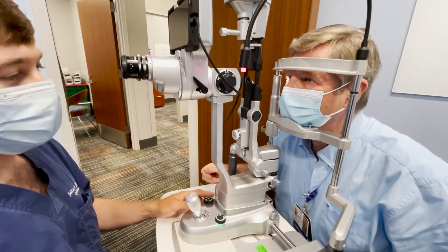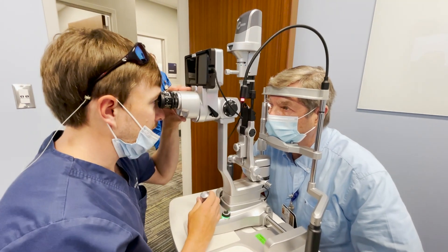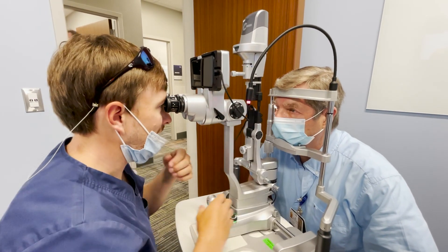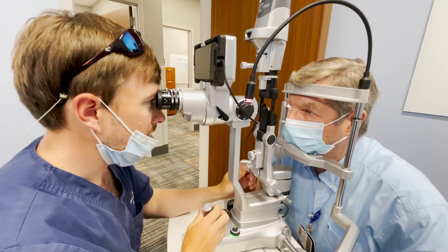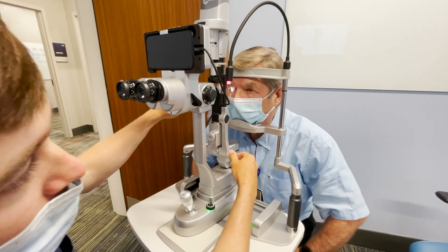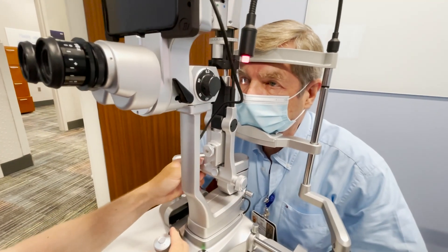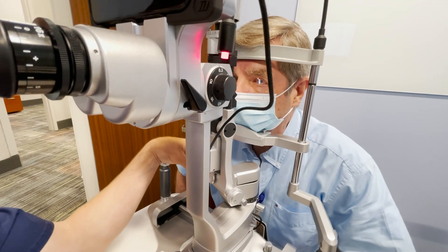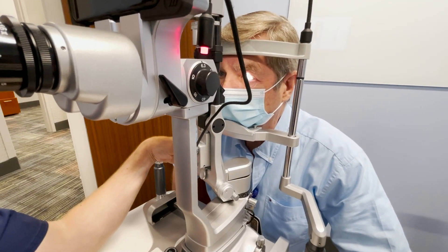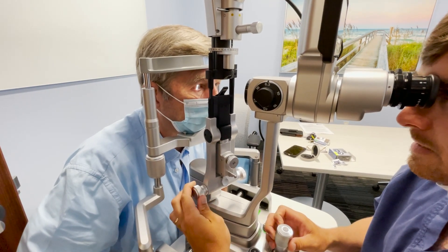With the patient's head all the way against the band, you can narrow or widen your beam using this knob right here. Turning it makes the beam very narrow, and turning it the other way widens the beam — from as wide as it can go to as narrow as it can go.